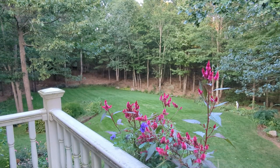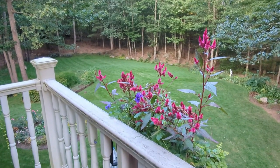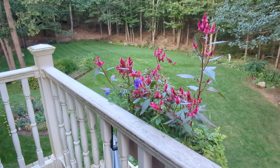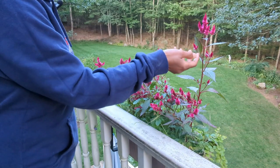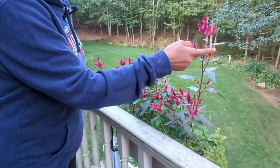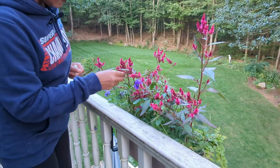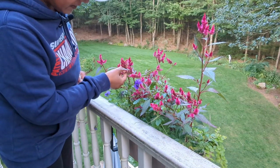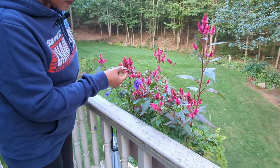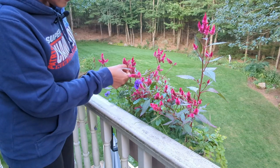I collected the seeds off of this particular celosia last year and I think it's very pretty. It has a nice hot pink color to it. This is what the blossom looks like. Clearly I cannot collect the seeds off of it yet — it's still blooming. But if I look carefully, like down here, there are some blossoms that have gone by and they are forming seed pods on them.